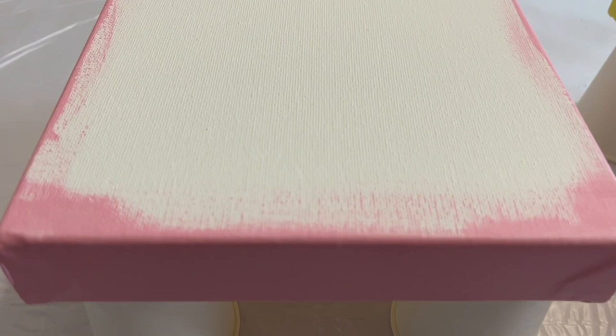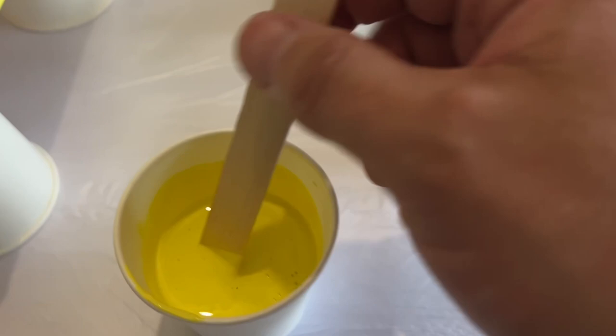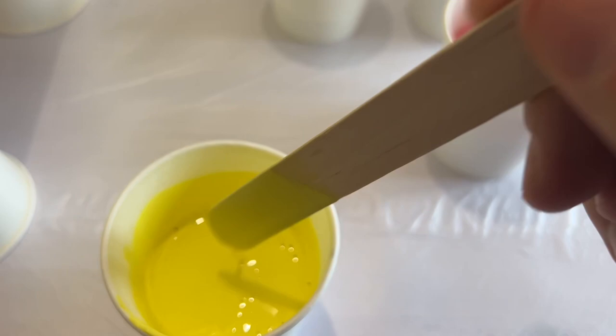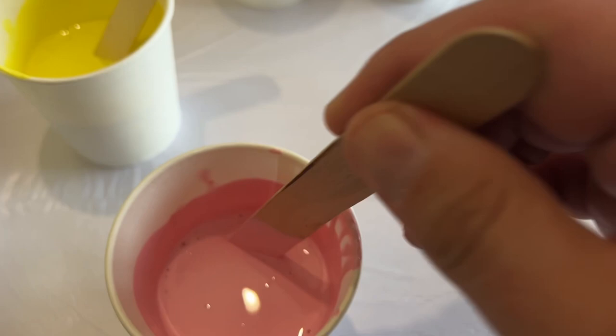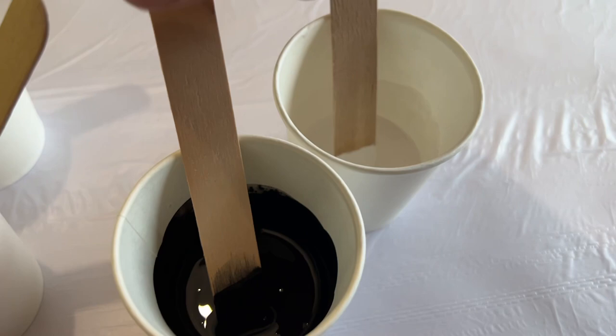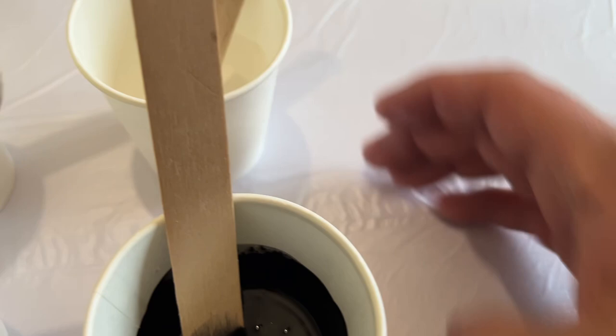Hi everyone, welcome back to my channel. Today I'm going to do two small canvases using only four colors. I'm going for a nickel yellow by Amsterdam and a persian rose by Amsterdam as my base colors, then the only two colors on top are going to be black and white — a lamp black and a titanium white by Amsterdam. All colors are mixed with water only, one part paint to one part water, and I'm going to do a traditional Dutch pour.